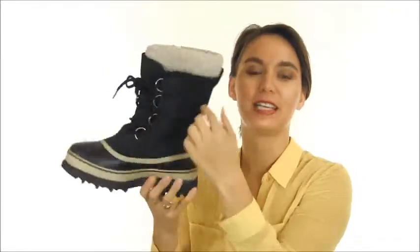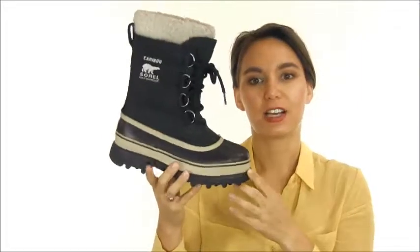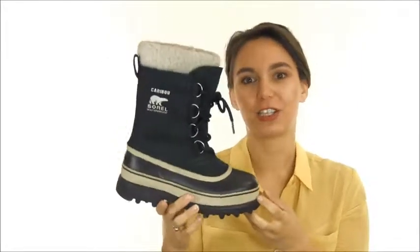It's not only waterproof but warm too, because the Caribou has a 9mm Thermo Plus Woolfelt inner boot with a Sherpa pile cuff to keep out the snow. The liner is Sorel temperature rated to negative 40 degrees, and it does come out and is easily replaced.